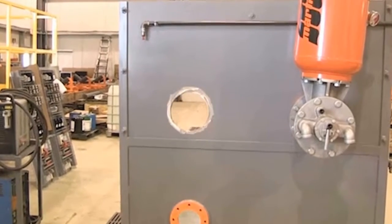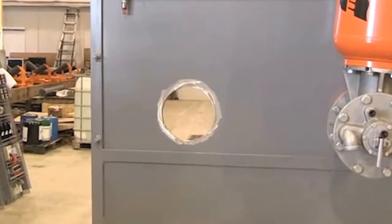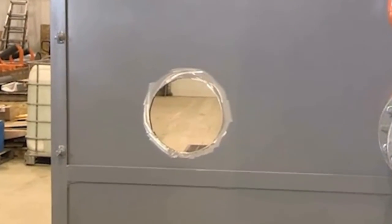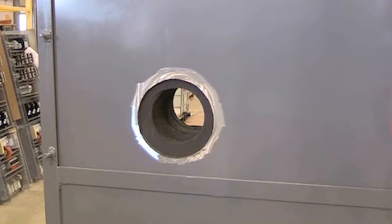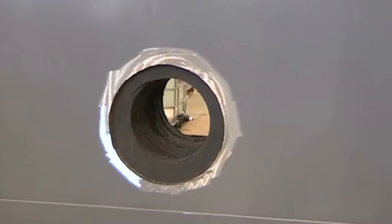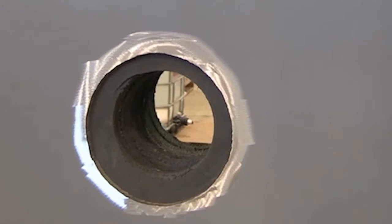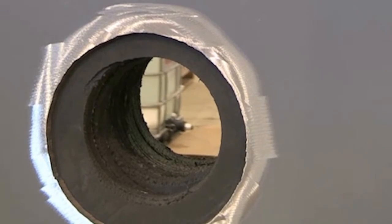Once you've located the position where the nozzle will be installed, step one is to cut a 7 to 8 inch (175mm to 200mm) hole in the wall of the vessel. If the vessel is lined with refractory, you will need to core drill a 5.5 to 6 inch (140mm to 150mm) hole in the existing refractory material.